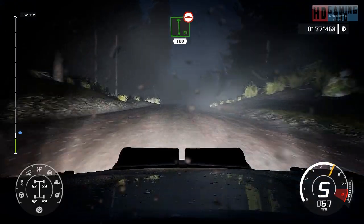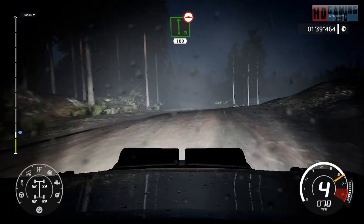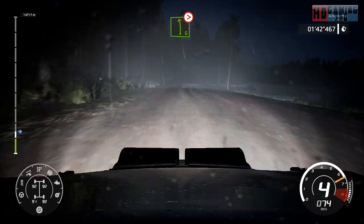Flat left, bumpy, 100 over bumps. Left 6, tightens 5, very long.